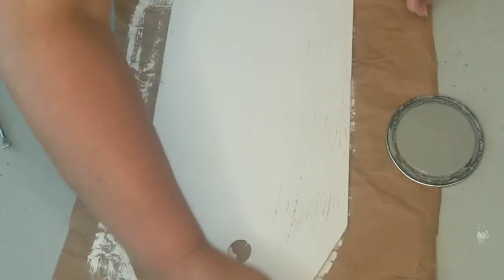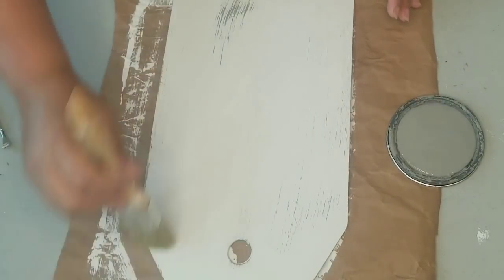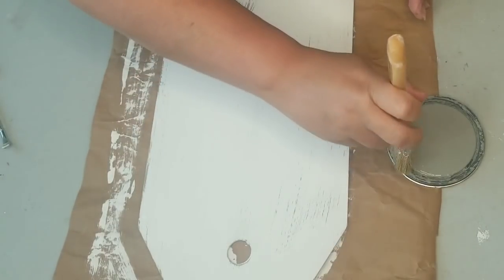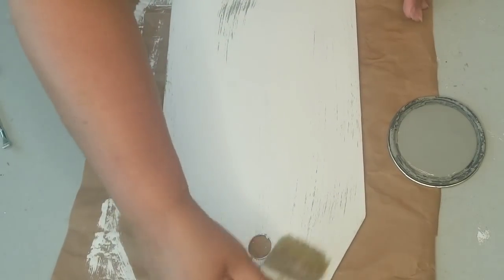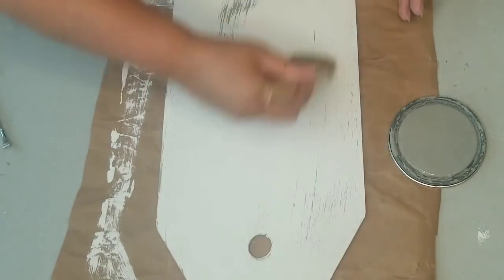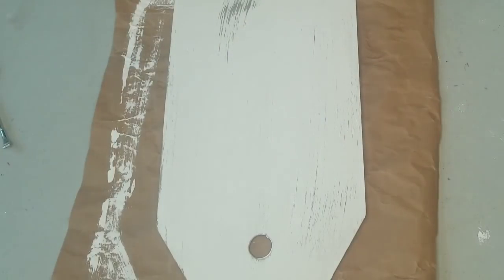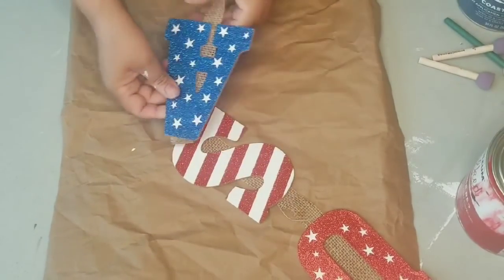Using my chippy brush, I'm just going to dry brush very lightly up and down in the same direction to give it an effect that it is distressed. I did go a little heavy on the bottom, but I left it because sometimes that's how distressed things are — it's not a pattern, it's just distressed. This dries pretty quickly because it is just dry brushed, so I put it to the side.